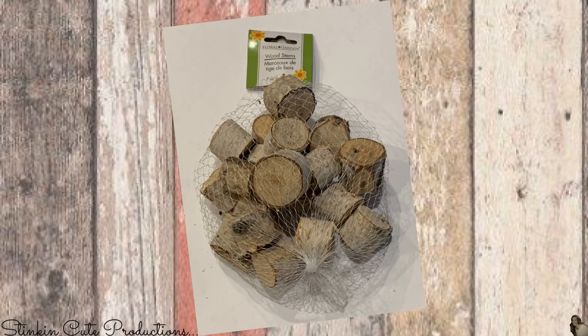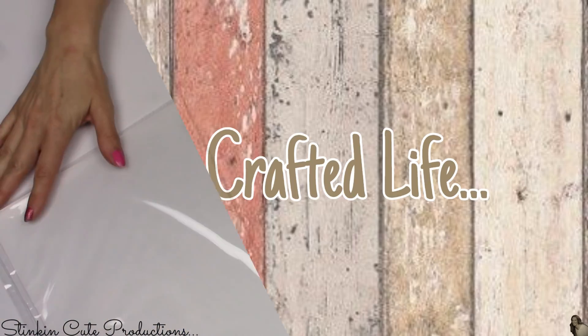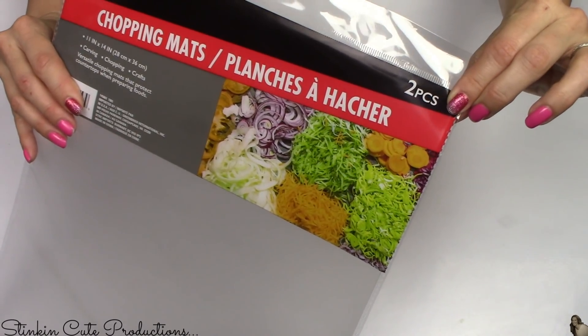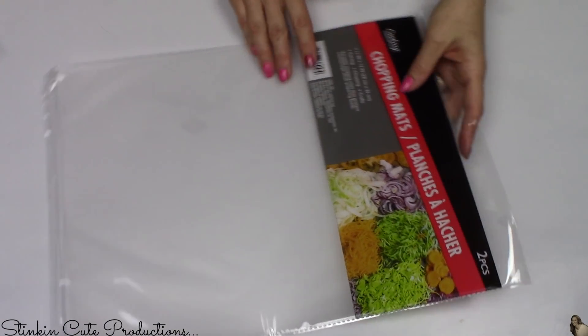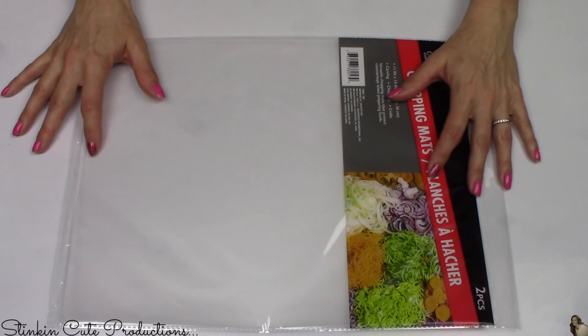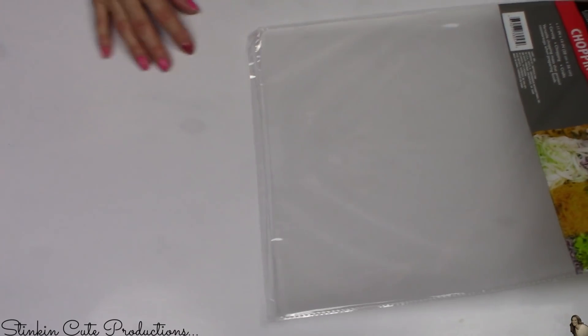For this DIY I'll be using three bags of the new birch wood stems from the Dollar Tree, some raffia, and Waverly chalk paint in the colors of truffle, ivory, maize, and rhubarb. A fun hack: I like to pick up these chopping mats from the Dollar Tree — a two-pack for a dollar. They're great for crafting, hot gluing, and painting so you don't ruin your table surface. Glue splatters peel off easily, paint cleans off easily, and if you have to throw them away, it's only a dollar.